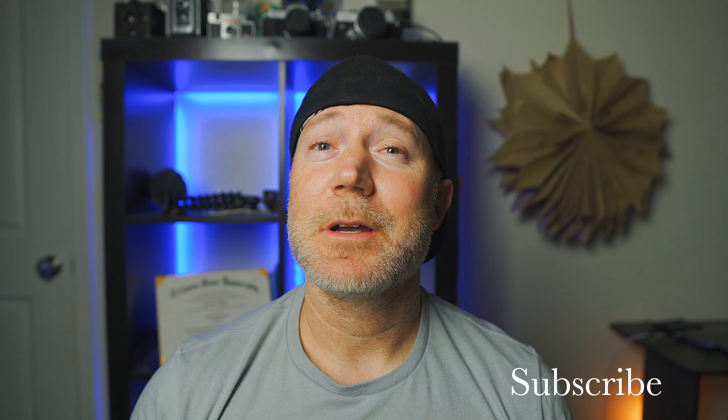Alright guys, welcome back. So if you guys are new to my channel, the kind of things you'll see here are tips, tricks, reviews, and tutorials for the budget filmmaker and content creator. So if that's something you're interested in, consider subscribing right now. But we're going to go ahead and get into this video. Like I said, we're going to be discussing what I feel is the best budget 4K vlogging setup you can get right now. So without further ado, let's get into it.